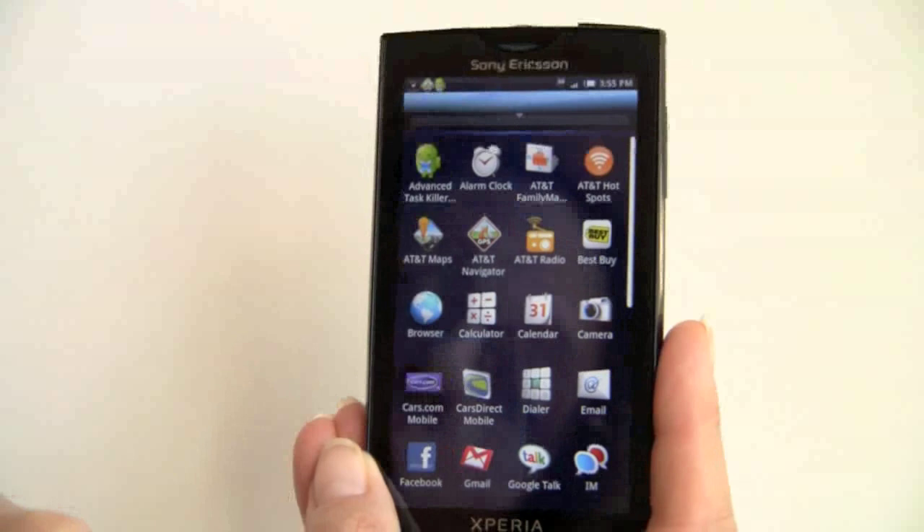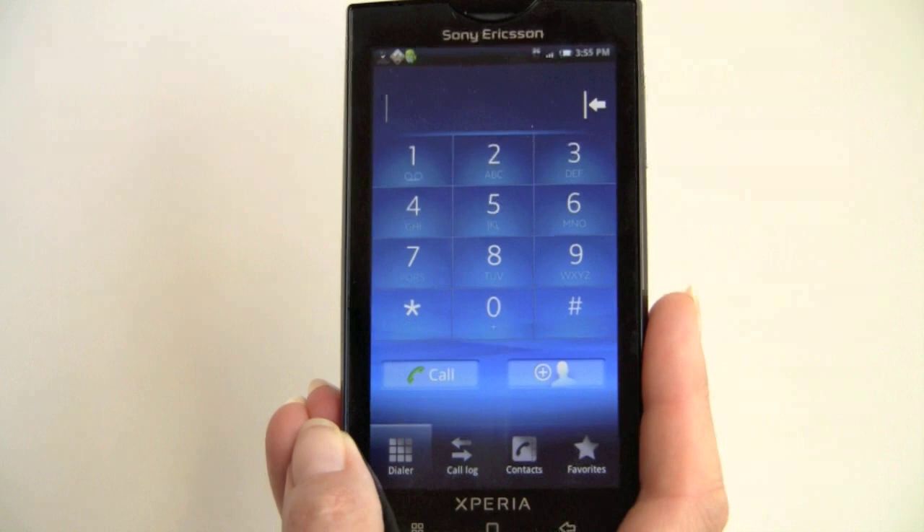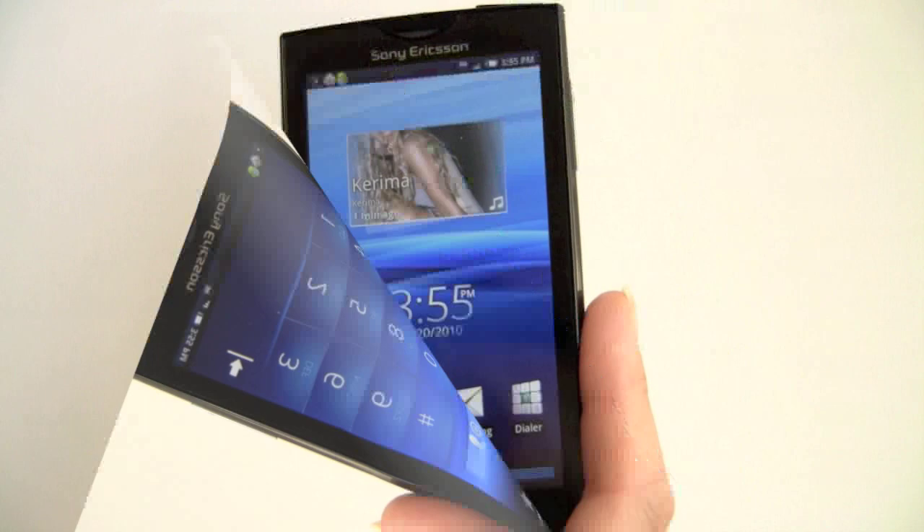Call quality is also very good. The dialer has been skinned by Sony Ericsson — it wouldn't hurt to have a bit more contrast; the numbers are easy to see but the dividers and letters are a little faint. You've got access to the call log, full contacts listing, and your favorite people.